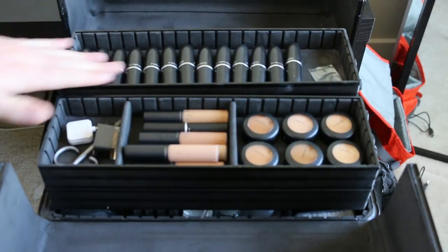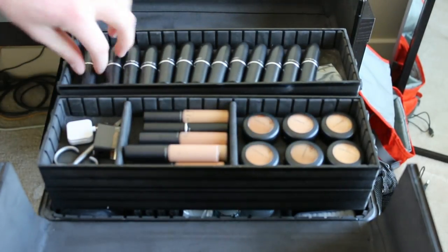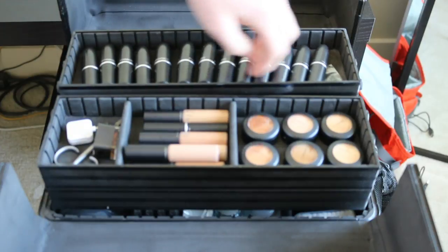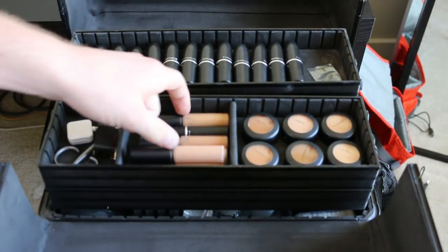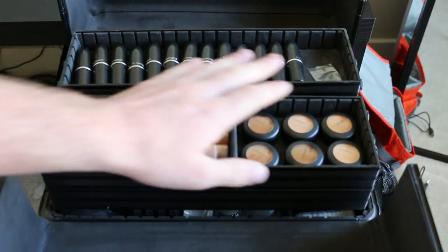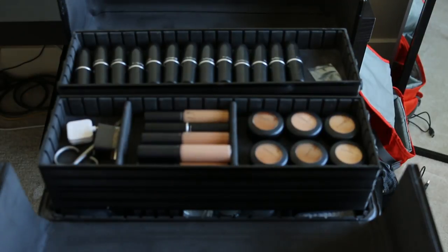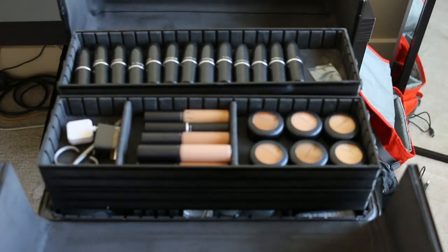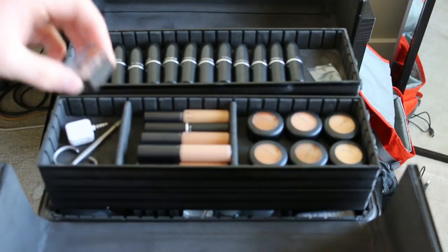The first section is going to be concealers and lipsticks. I have everything in basically every color you could think of — from nude all the way down to red. I might list all of the lipstick colors in the description box. Instead of using foundations in my kit, I actually use concealers. I have the Moisture Cover concealer and the Studio Finish concealer. The Moisture Cover gives you more of a dewy glow, and the Studio Finish gives you a full coverage matte. You can blend and mix them to make whatever foundation color you're really looking for.